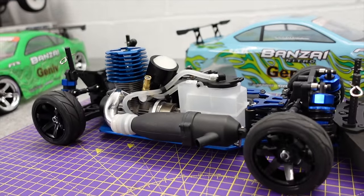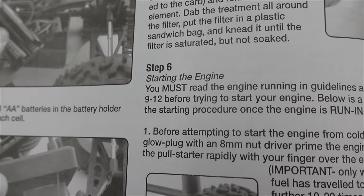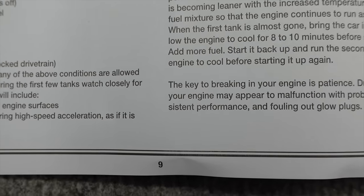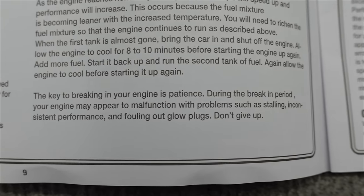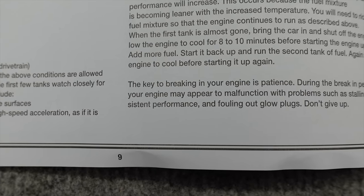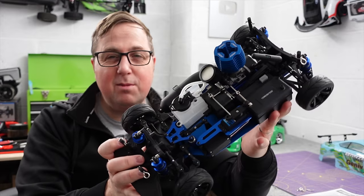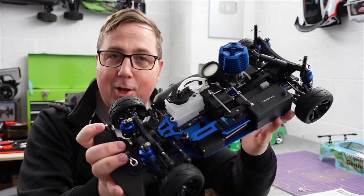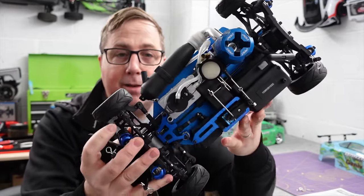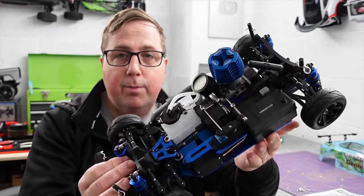The boring but important stuff: as it says here, you must read the engine running-in guidelines on pages 9 and 12 before trying to start your engine. This paragraph sums everything up about nitros — the key to breaking in your engine is patience. During the break-in period your engine may appear to malfunction with problems such as stalling, inconsistent performance, fouling out glow plugs. Don't give up. That's one of the reasons I'm not a massive fan — you can't just charge a battery and go play. I think it says about six tanks to run it in properly.